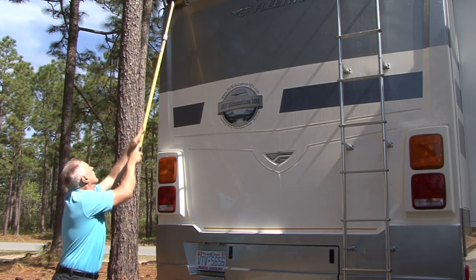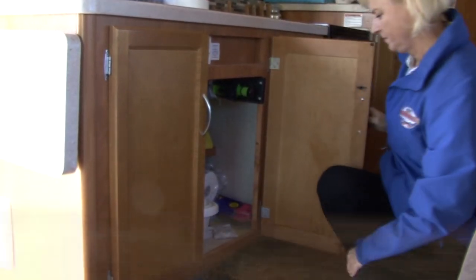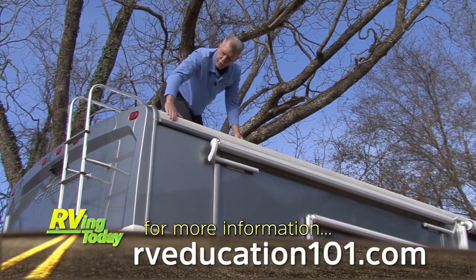For more information on anything pertaining to RVs, RV maintenance, safety, and other subjects, be sure to visit www.rv.com.